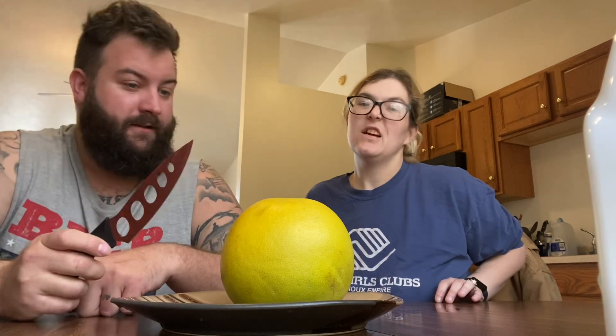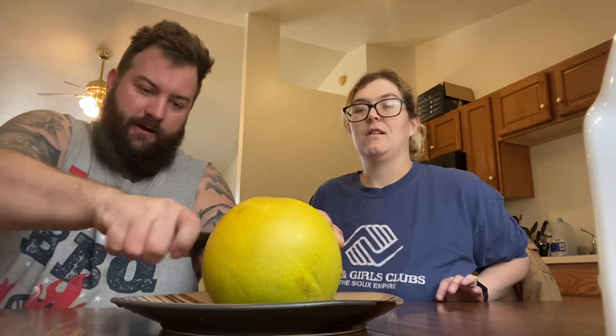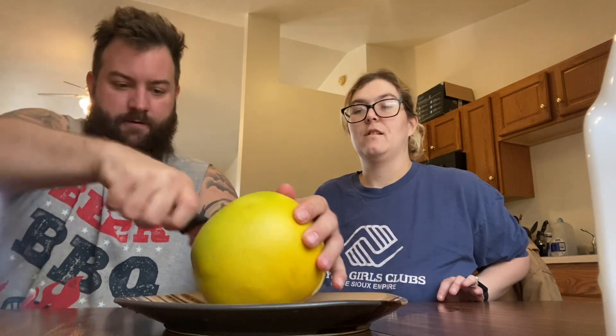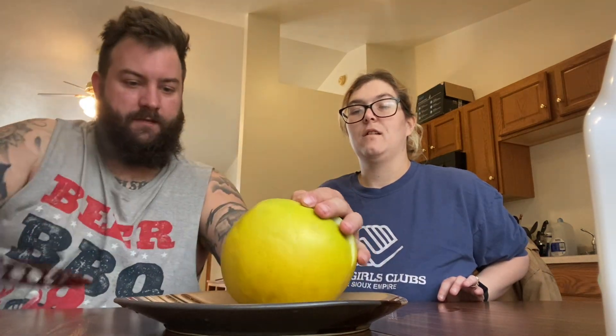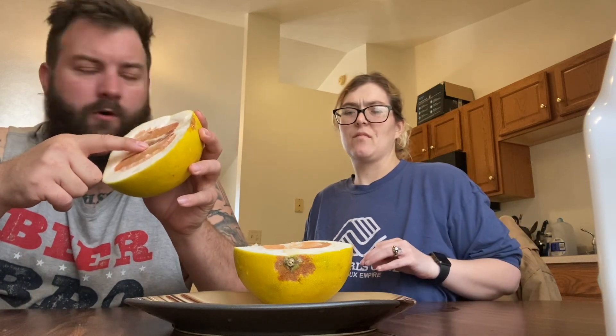Should we peel it? Should we cut it in half? All right, cut it in half. This knife is not very sharp — it's brand new. Interesting, look at that. There's a lot of peel — crust, mantle, core. You can see there's a lot of mantle here.